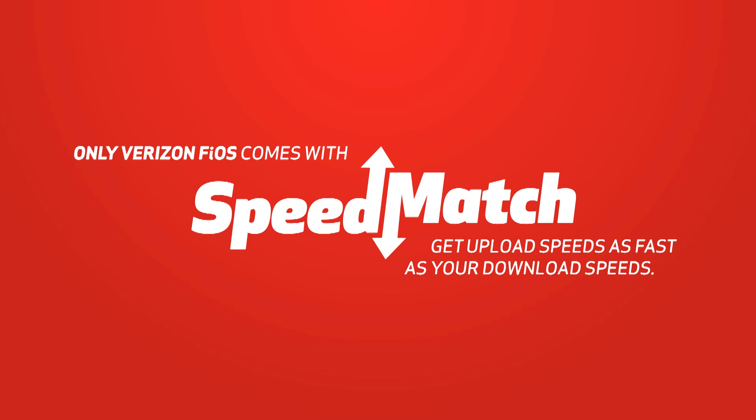If you don't have 100% fiber optic Fios, you're not getting 100% of the internet. Only Verizon Fios gives its customers upload speeds that match their download speeds. Click on the Speedmatch logo to learn more. Thanks for watching and we'll see you next time.